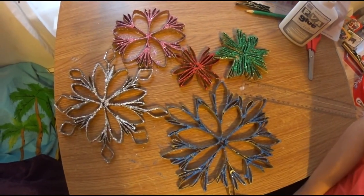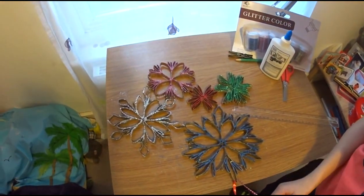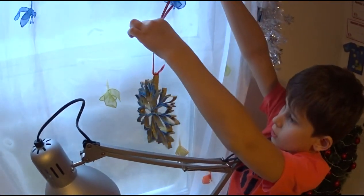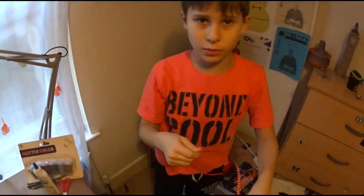Now you can see what we've done. I like this one, and I'll just hang it somewhere like here or somewhere else. Don't forget to like and subscribe, bye!